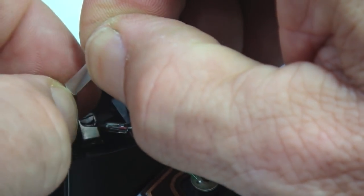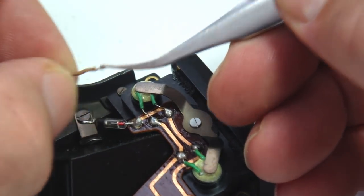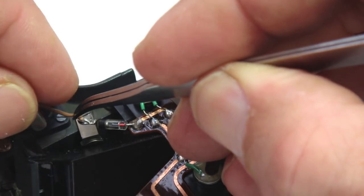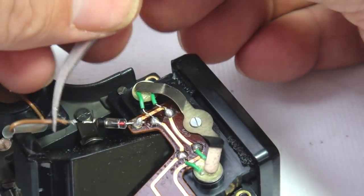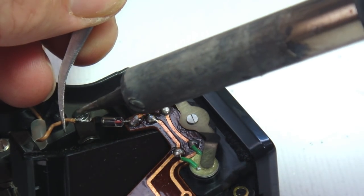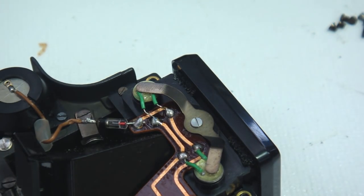If this modification is not done, the meter can be used accurately using two zinc 625 batteries. The drawback to the zinc battery is that they have a fairly short life and they continue to deteriorate regardless of whether you're using the battery or not. The advantage to the zinc battery is that you miss out on all the fun of installing the diode modification to your meter.